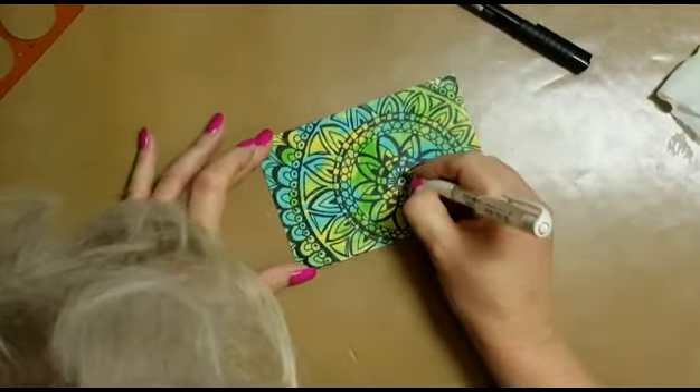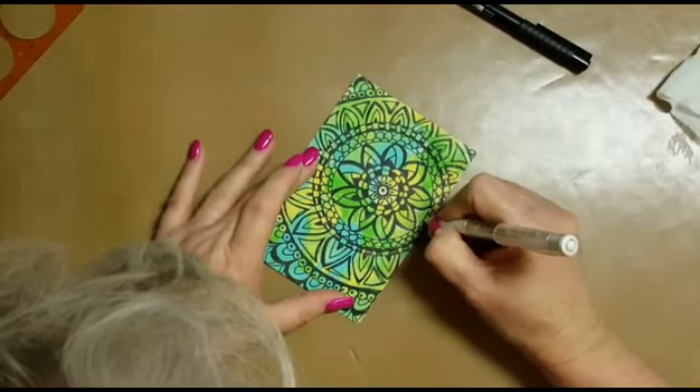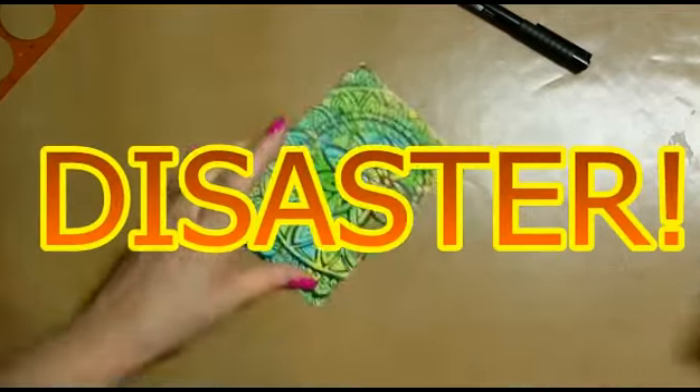Here I'm using my Signo white gel pen, but I get into a bit of trouble and I try to wipe it away with a baby wipe — and oh no, disaster, the black ink smudges.